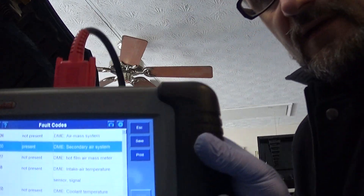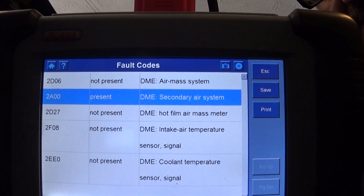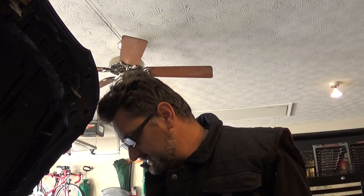Hello and welcome back to Kentucky Home Garage. Today I'm working on a 2010 BMW 328i and it has some codes in it. One of them is a secondary air code. It has some other codes as well, but those are ones that I made as I was unplugging some components. So this time we're going to address the secondary air system.